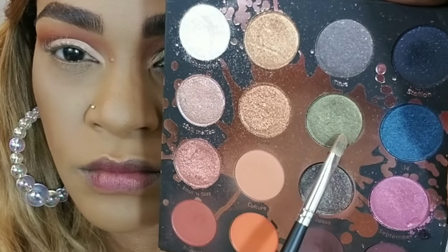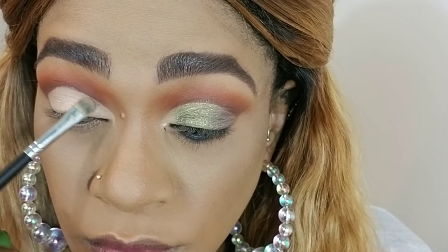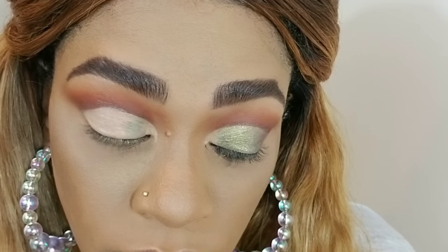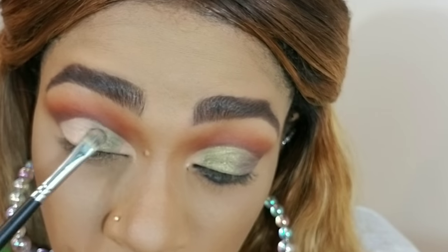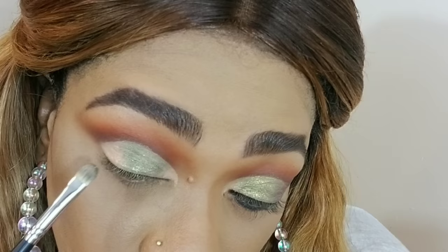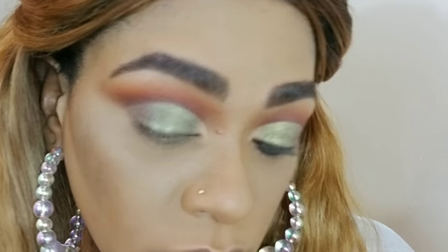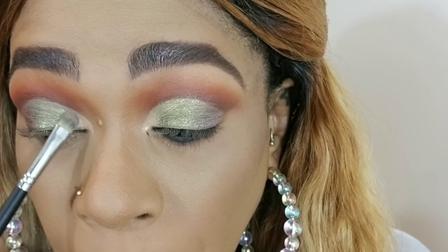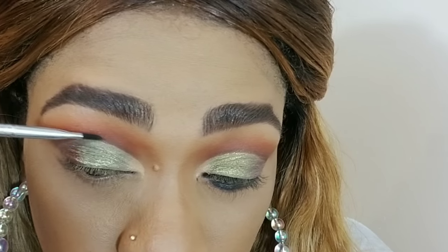Now I'm grabbing the shades 'IE,' 'Sassy,' and 'Unbothered.' IE is the green I'm going in with, and I'm using that same concealer brush because it's synthetic — you want synthetic brushes when picking up glitters and shimmers; they apply better than natural hair brushes. I'm tapping that in on the majority of my lid, leaving the outer and inner corners clear. Then I'm pressing in the darker green 'Sassy' and blending inward to meet the first shade, and using 'Unbothered' to highlight my inner corners and bring more light and definition, dragging it toward the green.